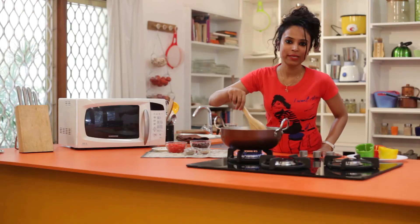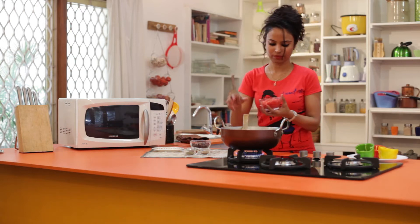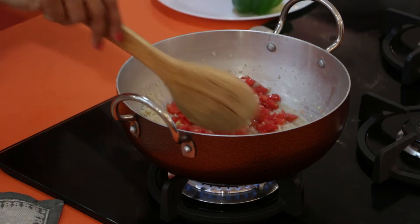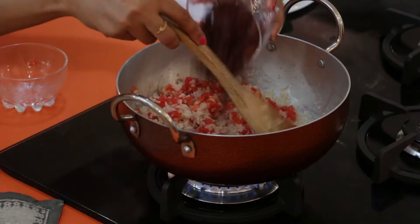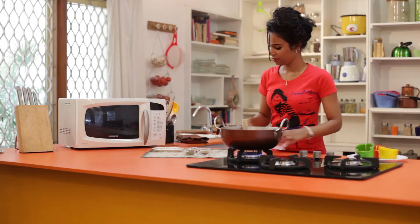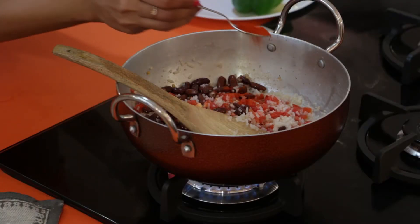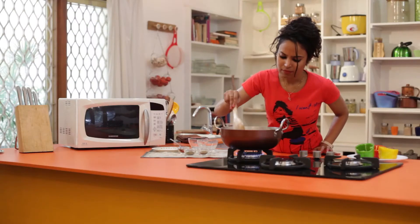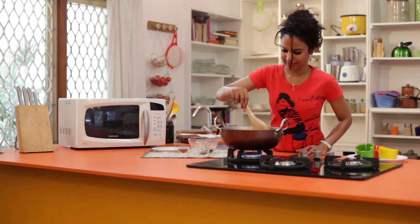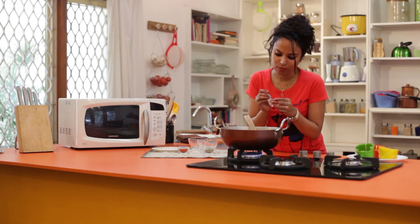Once the rice is done, we will stir in the tomatoes, chilli powder, cumin, pepper, and red beans. I am going to put in the tomatoes, then add the red beans. To this I am going to add a little bit of chilli powder, some pepper, and a little cumin powder.